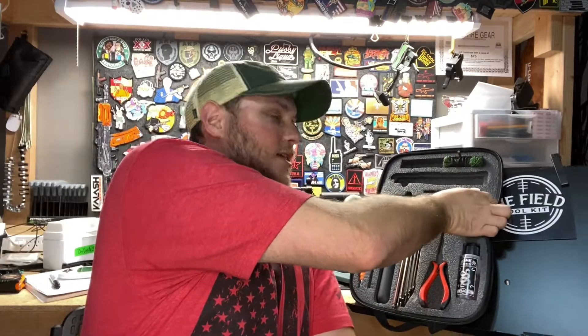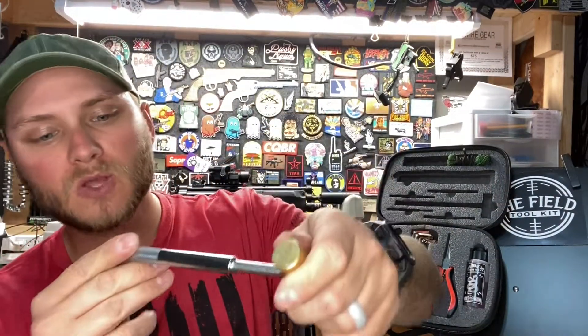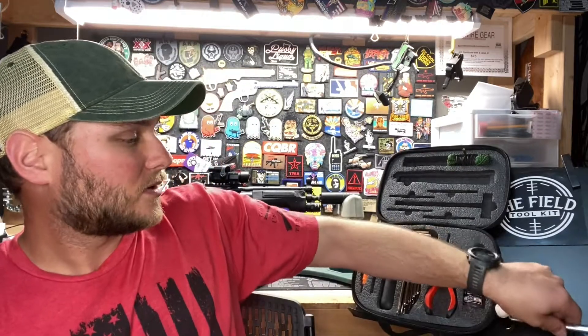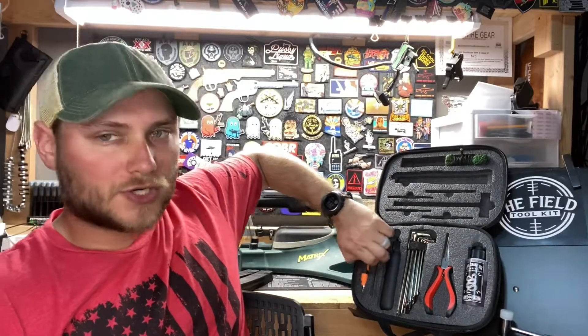You have a double-sided hammer here. It has a nylon end and a brass end, and these two ends are going to save your firearm — or whatever you're working on — from scratches and dents. For general maintenance, whenever you have to utilize those punches, this hammer is going to help a great deal, and that nylon and brass end will help protect your firearms as well.